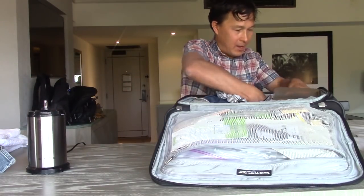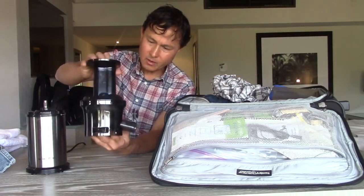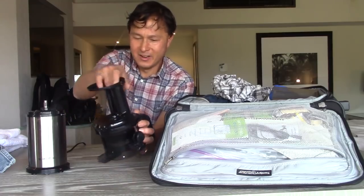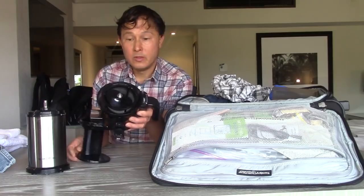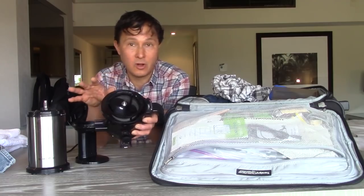Also in here I have the juicer top — it's about just as big as one complete unit. I basically keep it fully assembled, so it takes the most space. Sometimes I'll shove socks down in there if I need extra space. This is a slow juicer, and the reason you can take it through TSA is because there are no blades, no sharp objects on this.